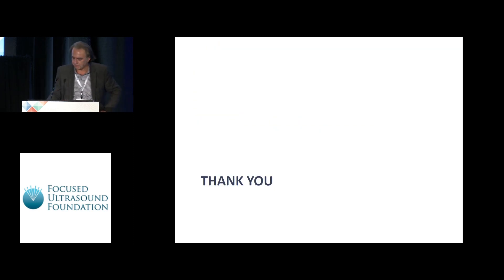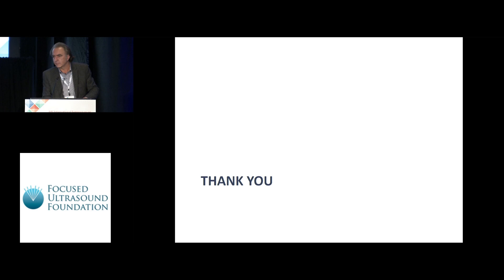Thank you, and I'm ready to take questions. The first question: you said 85 degrees — for how long? The pulse lasts eight seconds. You will see curves over the heat distribution from Jeff Aubry, who will detail this more, but the pulse lasts eight seconds with an exponential increase in temperature, so 85 degrees is practically maintained for the last four seconds.